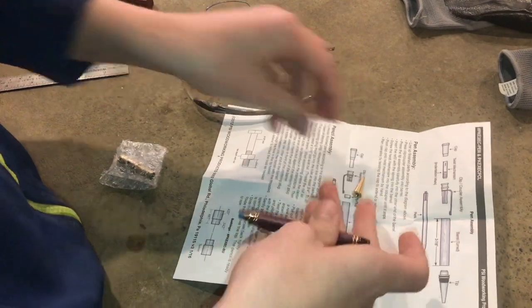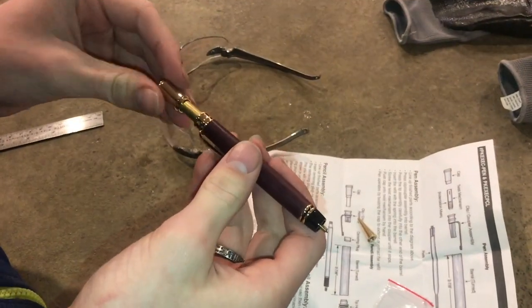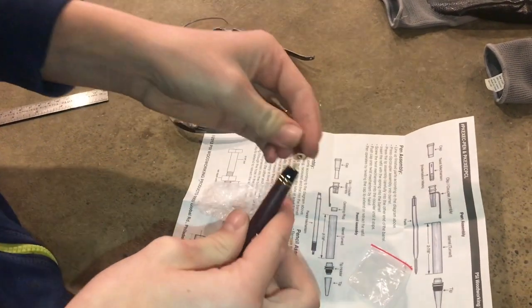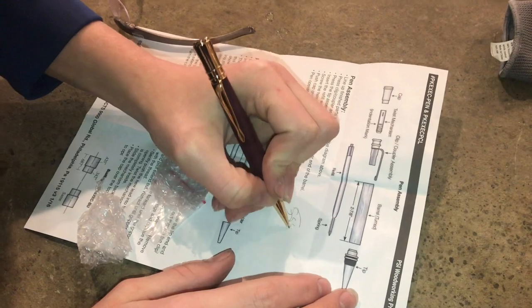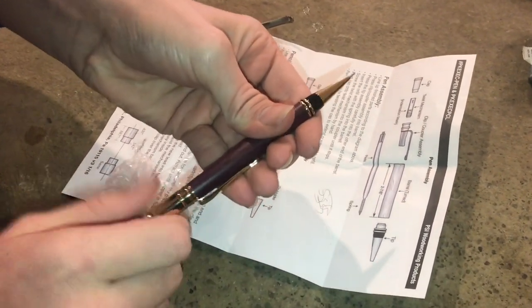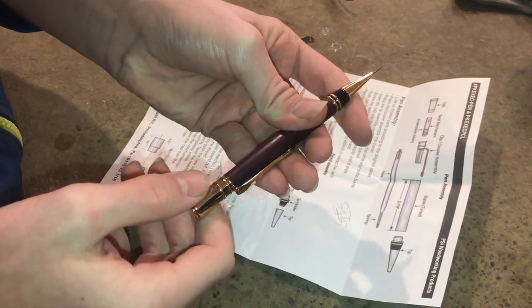Then we can take the tip and thread that on, and then I'll take the back piece here. Now this piece threads on the back, just like that. And we can thread the tip on the front. And that writes nice. I really like how you can twist it to bring the lead in and out. I've never seen another pencil where you do that. I'm really a fan of it.